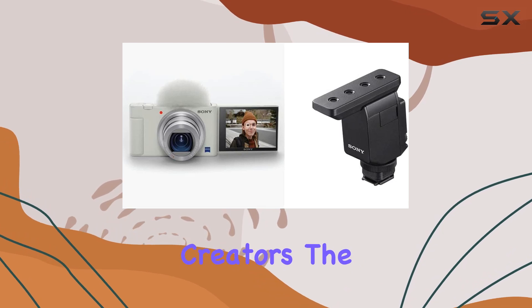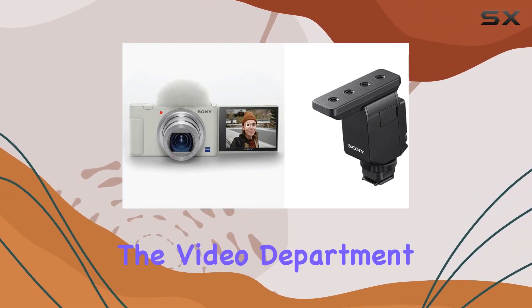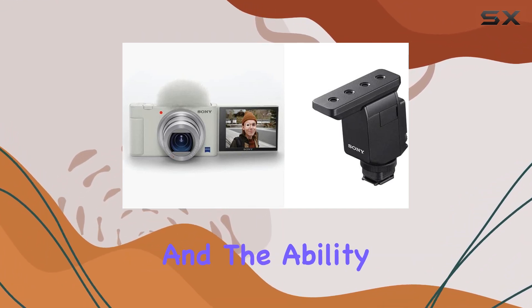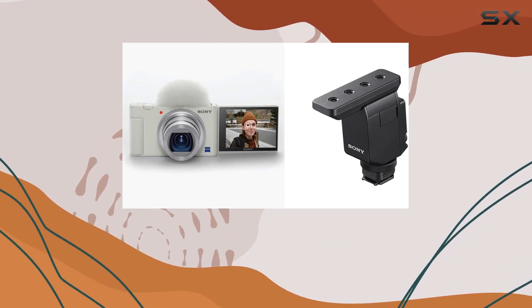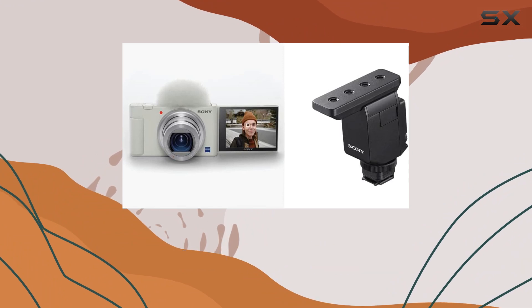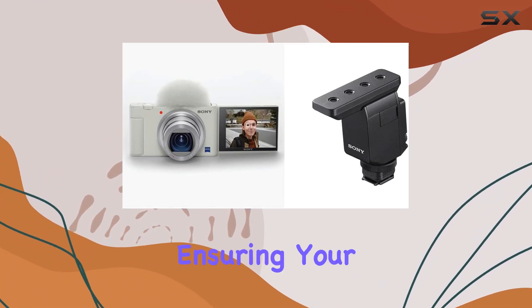The camera is not just about stills — it excels in the video department as well, with a flip screen, live video streaming, and the ability to switch between three directivities using the MI microphone's beamforming technology, making this setup a content creator's dream.